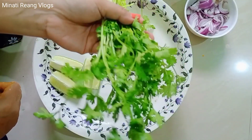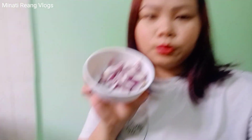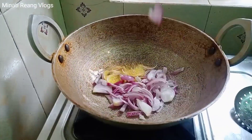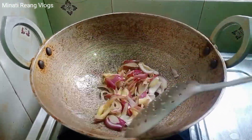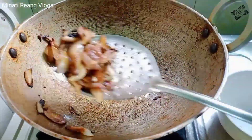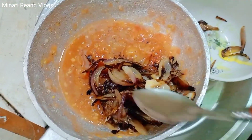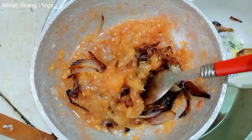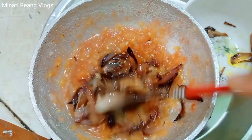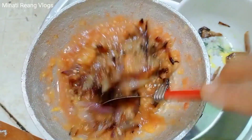We are going to mix it in the middle of the pan. This is the next step. You can mix the ground cake with a little bit.